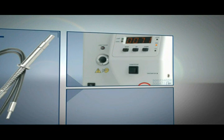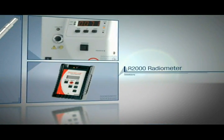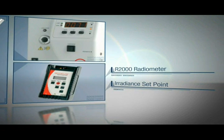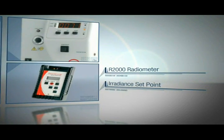The light output from the high power fiber light guide is measured with an R2000 radiometer. For this example, the Omnicure S2000 is calibrated to an irradiance set point of 2.5 watts per square centimeter, and the timer is set for 10 seconds.